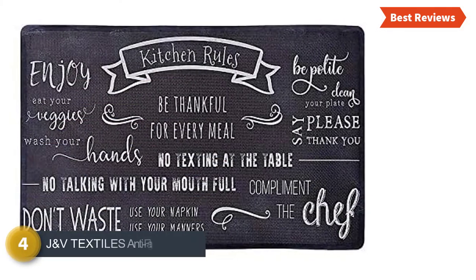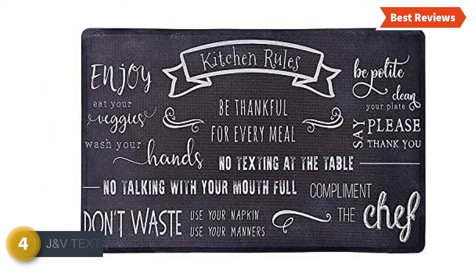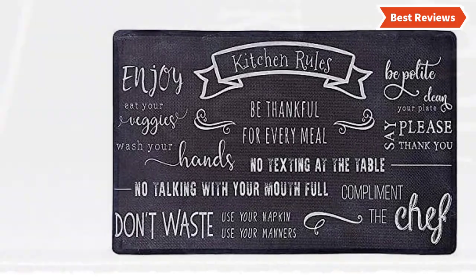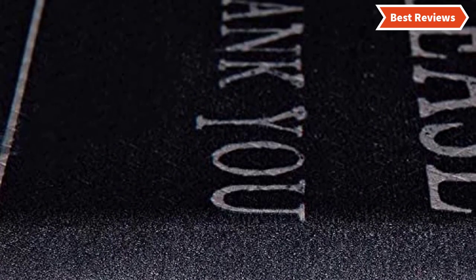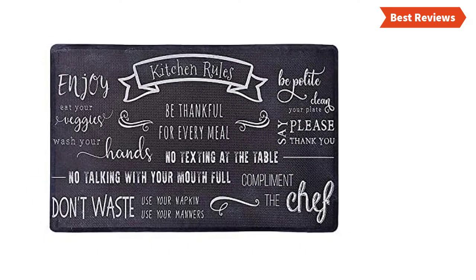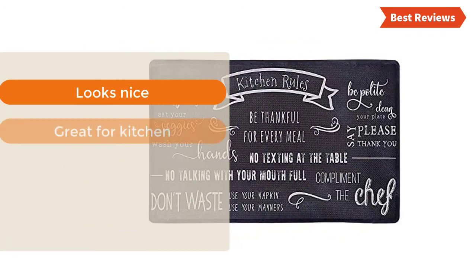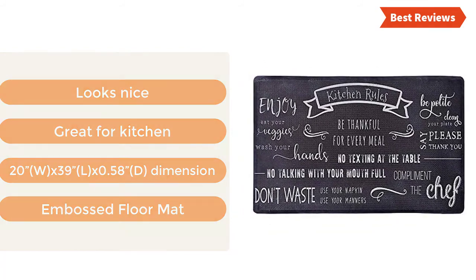Here is item number 4, the J&V Textiles Anti-Fatigue Embossed Floor Mat. A well-made anti-fatigue mat made especially for the kitchen. PVC material is used to make the top and PVC foam is used for the backing. Delivers great comfort for a prolonged standing period. Features water-repellent properties besides stain and oil-resistant facility. For extra safety, the non-skid backing holds this mat in place. The most important features are: looks nice, great for a kitchen, dimensions 20W x 39L x 0.5 inches, and embossed floor mat design.